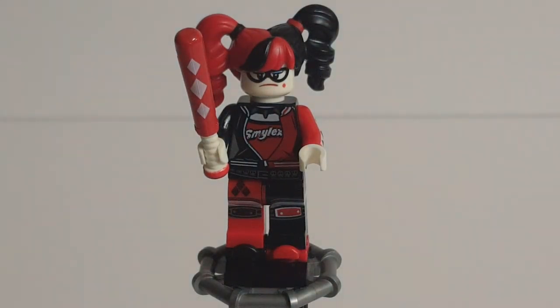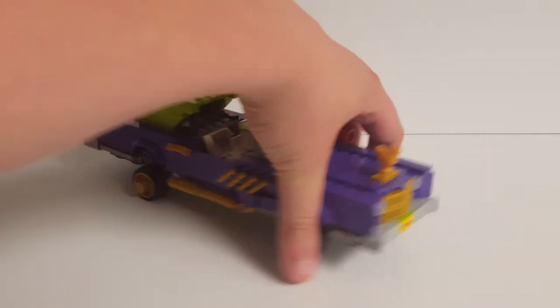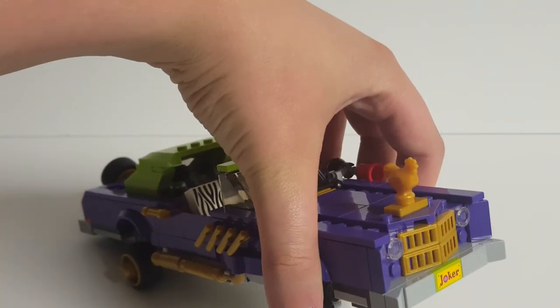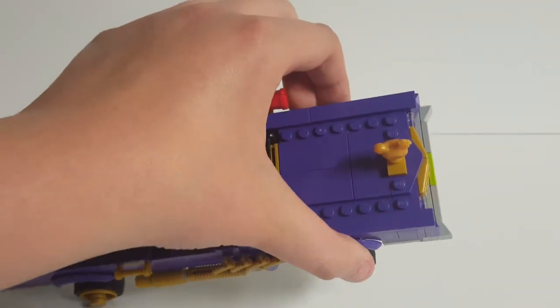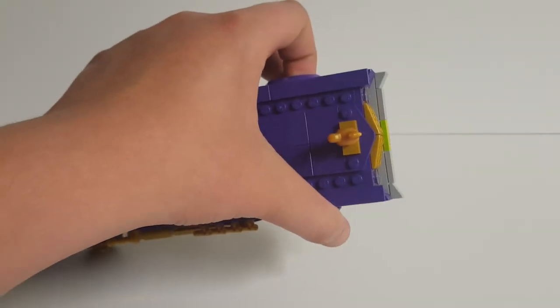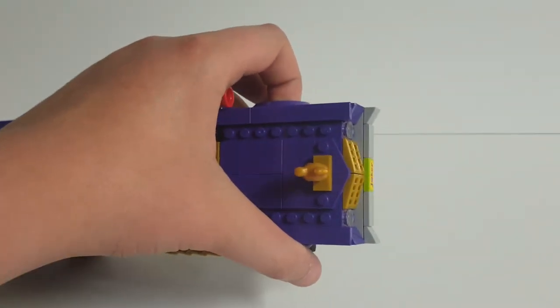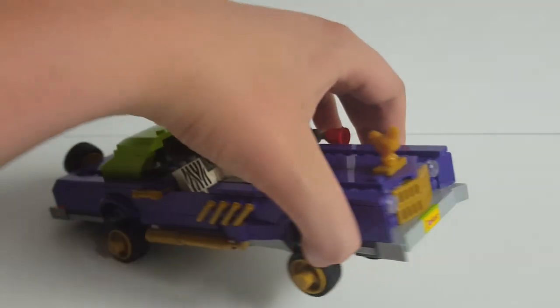Now let's move on to the build itself. In a set called The Joker Notorious Lowrider, it shouldn't be too much of a surprise to learn that the lowrider is the build of the set — it's a very oversized but very nice-looking purple lowrider. Starting off at the front, you can see a nice golden chicken hood ornament, a couple of headlights, and some nice shaping at the front with almost a W shape. It has some nice slopes, a nice grill at the front, and a Joker license plate.